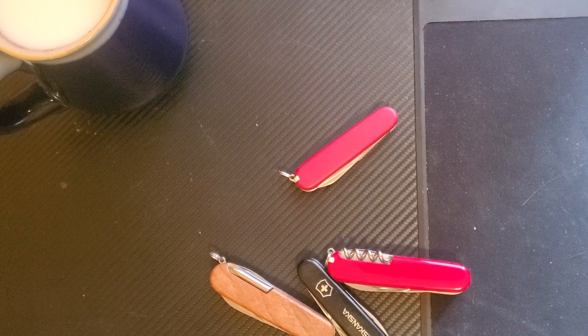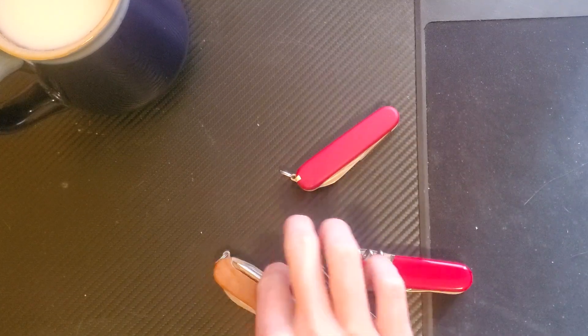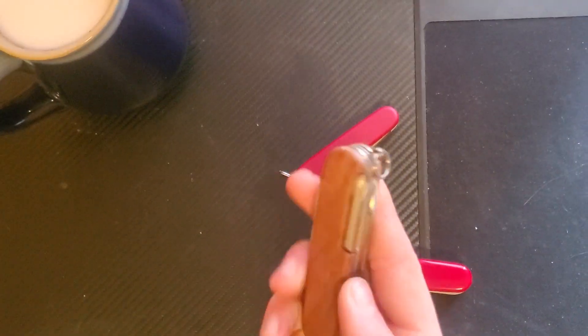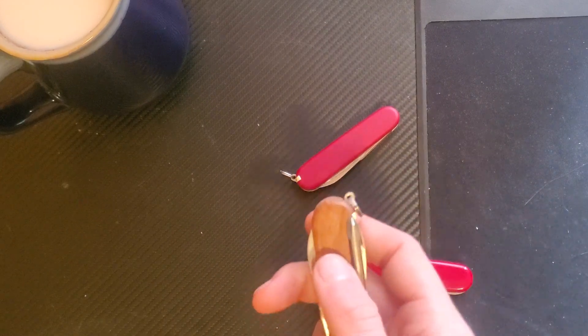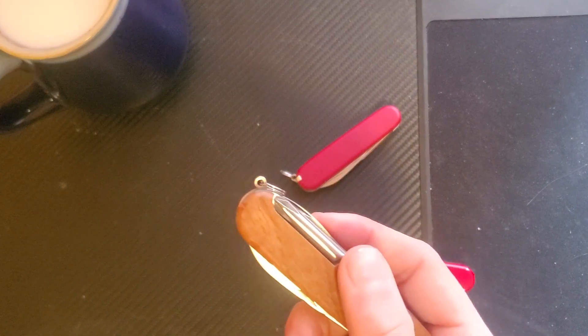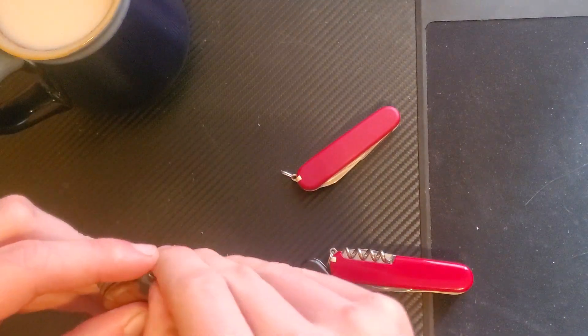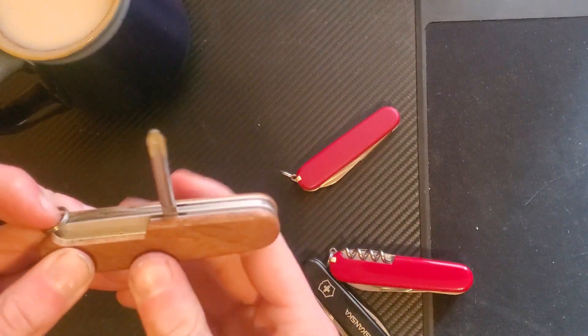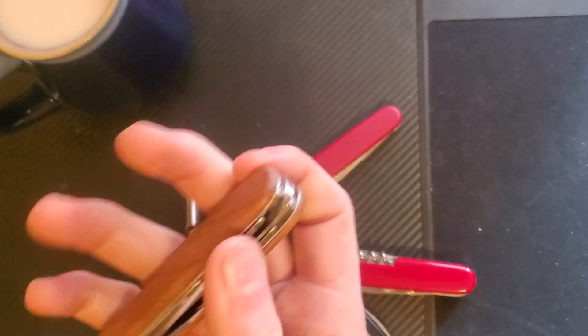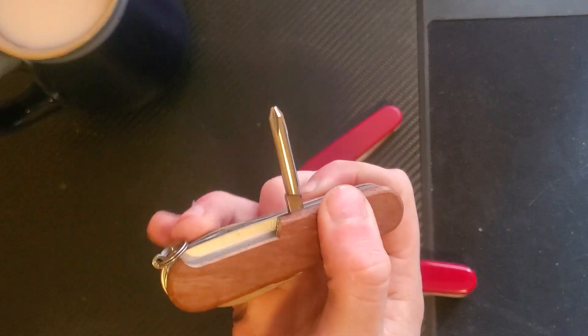I'm trying to think if personally I would rather have the corkscrew or the Phillips head. I'd probably rather have the Phillips for everyday use — I get a lot more use out of a Phillips head than I would out of a corkscrew or even using it as a knot undoer. It's a nice full-sized Phillips. I don't often come into situations where I need one, but when I do, it's nice to have one on me.